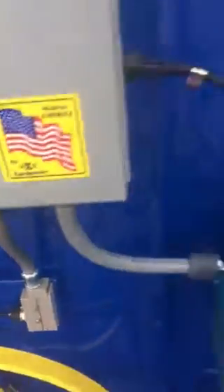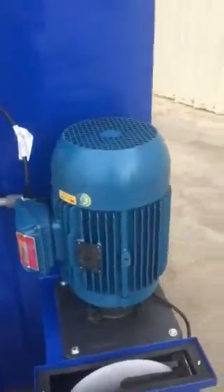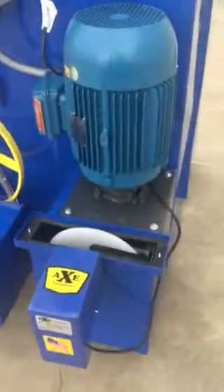There's a little door safety switch here. Nice big 10-horsepower motor — this thing runs at about 80 PSI but it flows about 140 gallons a minute, so it really flows real nicely.